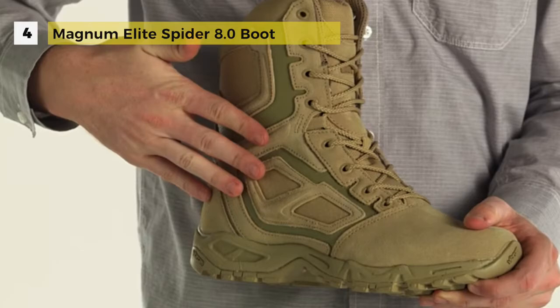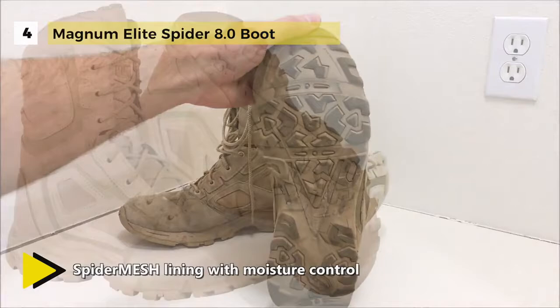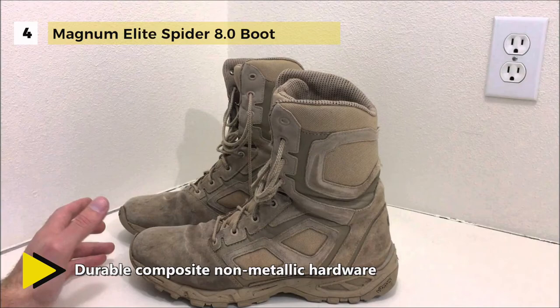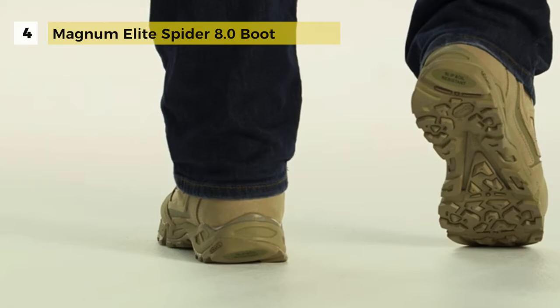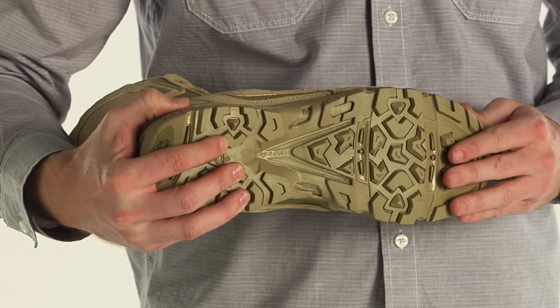The Magnum Elite Spider 8.0 boot comes with durable suede and denier nylon uppers that stand up to harsh desert weather, while the breathable aero mesh lining provides ventilation to help regulate foot temperature. The contoured removable sock liner offers on-the-go comfort and a Vibram sole provides excellent stability and support. Made with a lightweight waterproof leather upper, mesh inlays for breathability, a well-cushioned collar and tongue, a roomy toe box, moisture-wicking lining, and a full lace-up panel, the rugged rubber outsole delivers traction on all types of terrain.